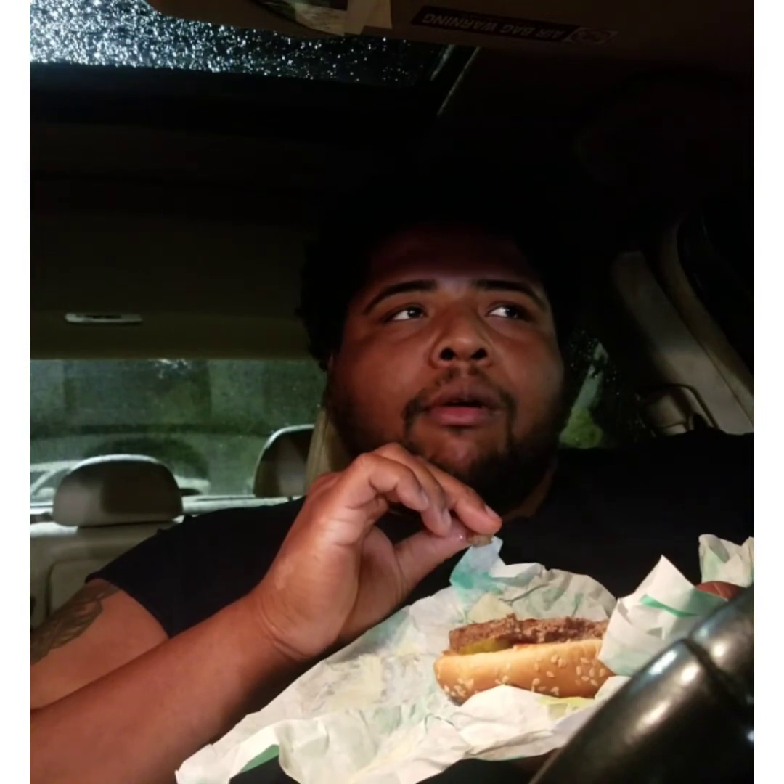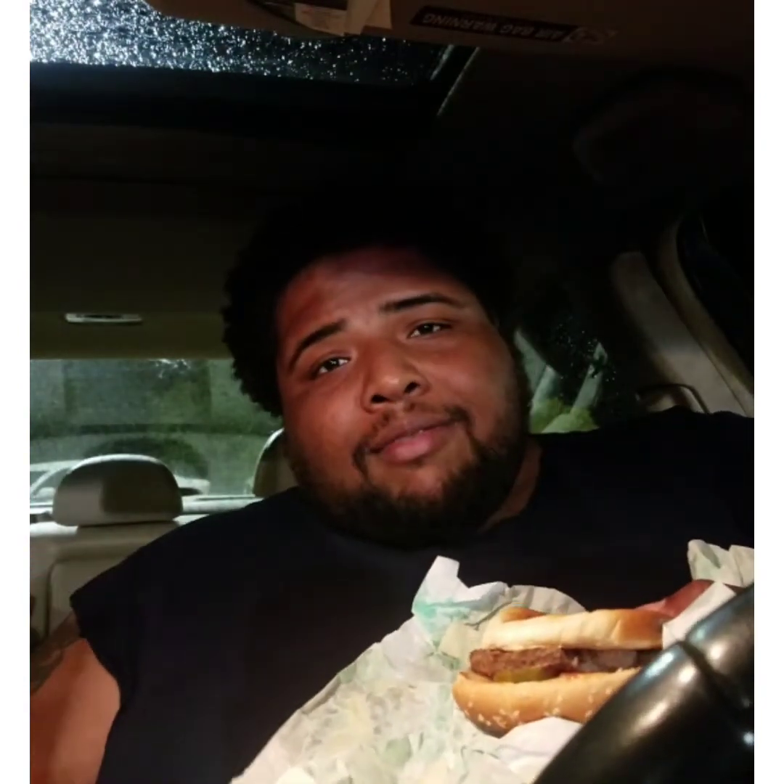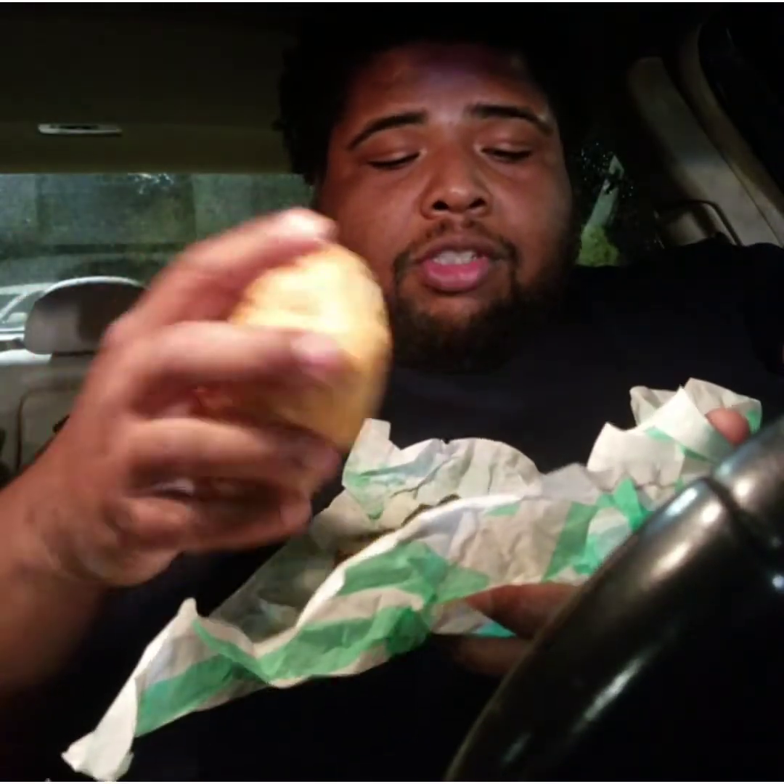It actually looks a lot like meat. Should I taste the patty by itself and then take a whole bite of the burger? You know what, I'm gonna taste it. It definitely has an aftertaste, but it has the consistency of meat. Okay — it doesn't taste just like beef; it's not beef, so obviously it's not going to taste just like beef. But it's not nasty — it just has a weird aftertaste. It has tomatoes, onions, pickles, lettuce — all the things you expect on a burger.